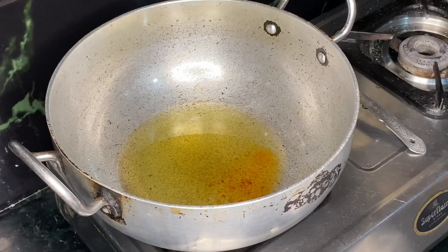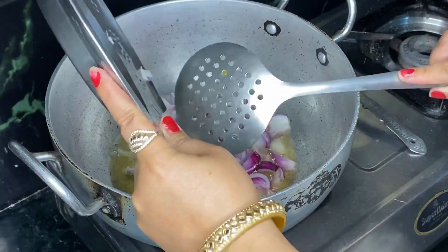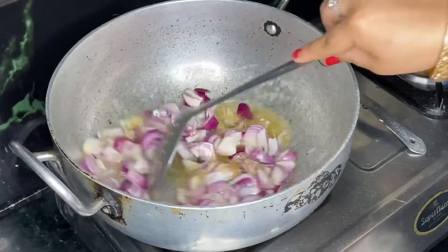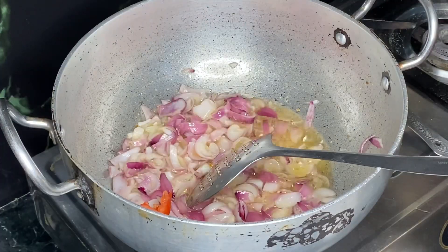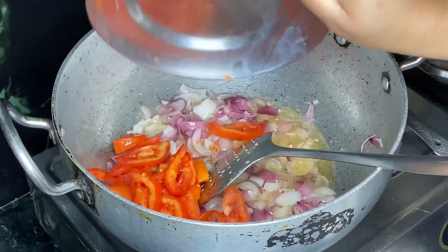So I am going to use the same oil. Now I have chopped onions and I will wait for them until they change a little color. Put it on high flame.